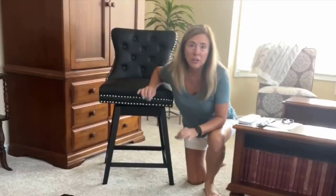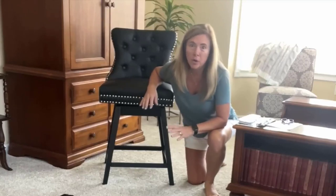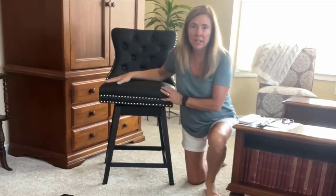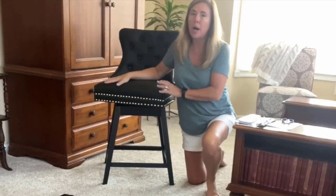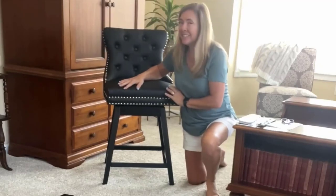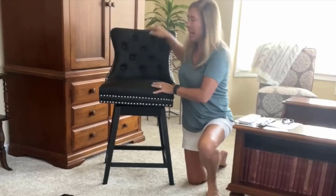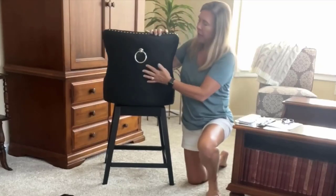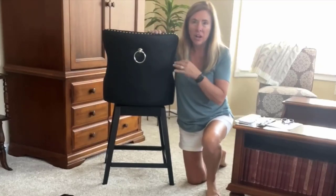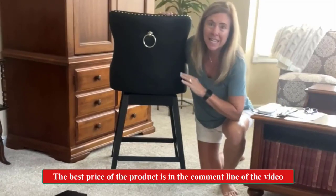Hi guys, if you are looking for a beautiful set of bar stools for your home, you need to consider these. They are amazing — so well crafted, easy to assemble, and they swivel. The back support and the beautiful finishing touches look incredible and will add a nice touch to any home decor.